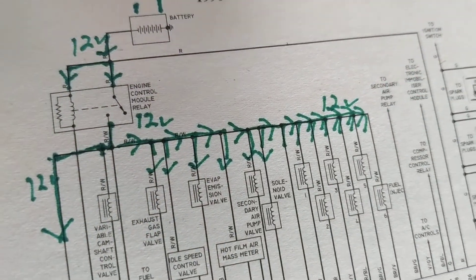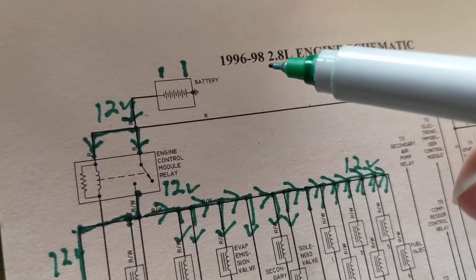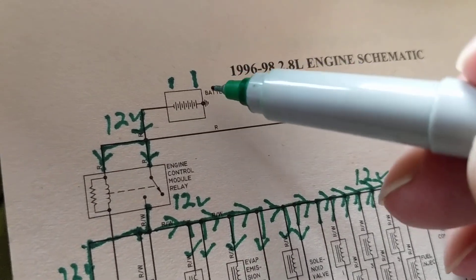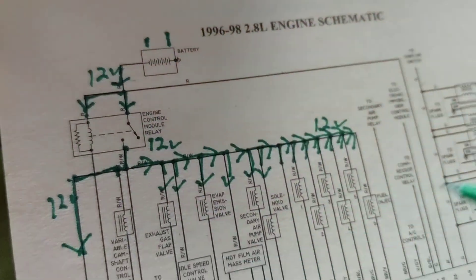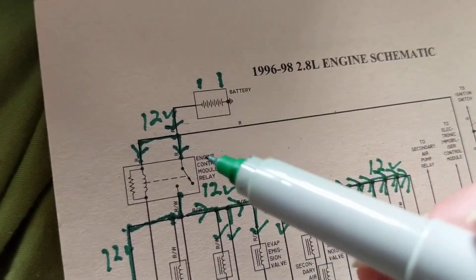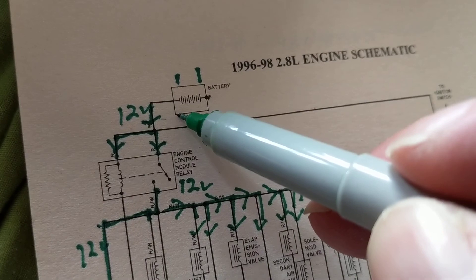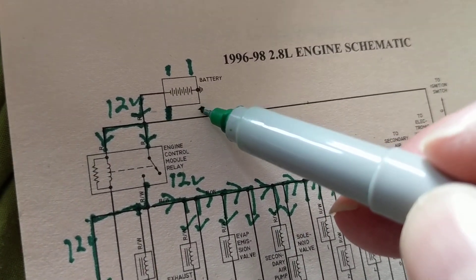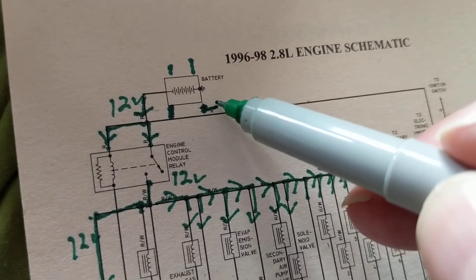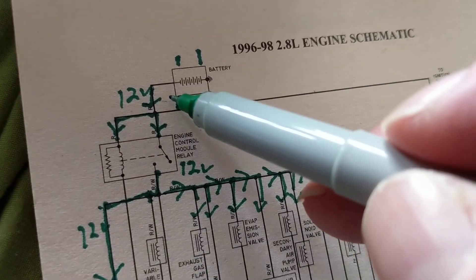It doesn't take away from the greatness of how they lay out everything — these are the best to me, at least. But anyway, the positive is going to ground and the negative is feeding everything. In reality, it's supposed to be the long line as positive and the small line going to ground. It is what it is.